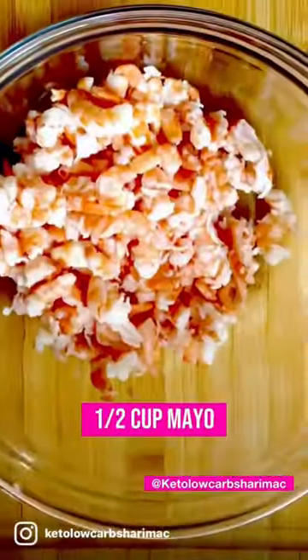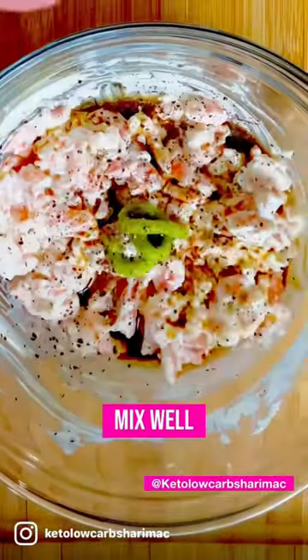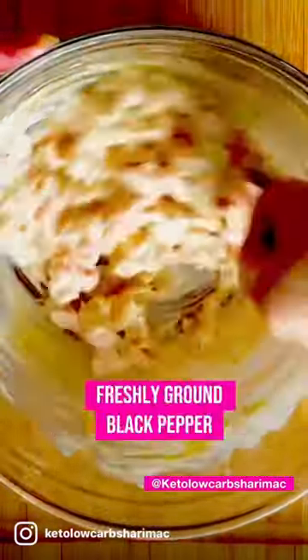Once that's done, you want to add your mayonnaise and give it a good mix. You want to add your sesame oil, coconut aminos, apple cider vinegar, and a dash of wasabi paste. Again, give it a good mix.